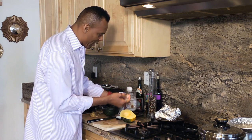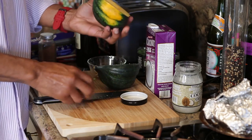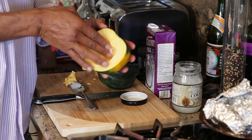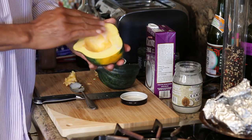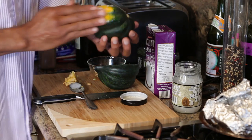Some people use other oils, but I use coconut oil because it can tolerate higher degrees — more heat — without it turning or changing into trans fats, which are very unhealthy for us.